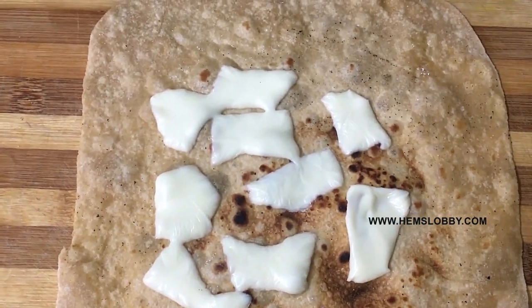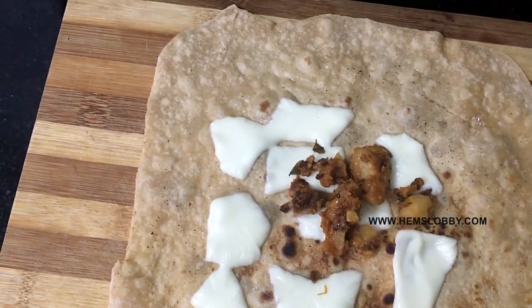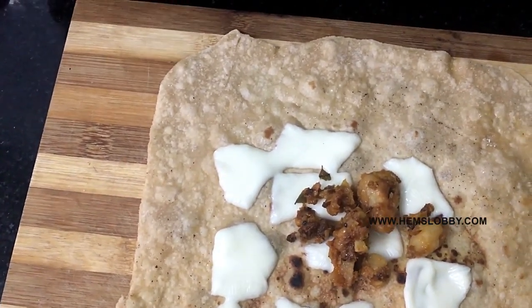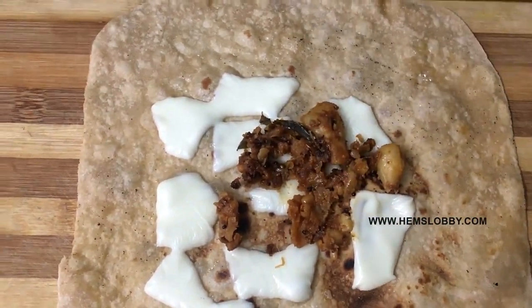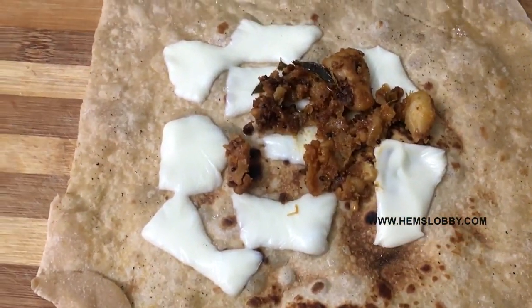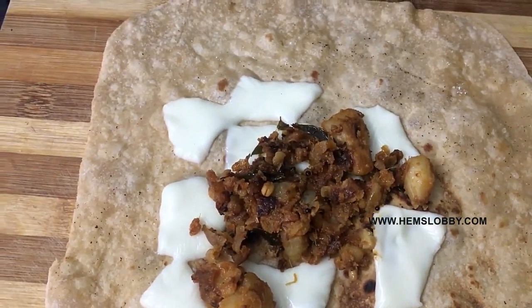You can use any of the vegetables. There are a lot of vegetables you can use. You can use this particular masala — the recipe is in the description box. Or use any vegetables you prefer. Spread it well.